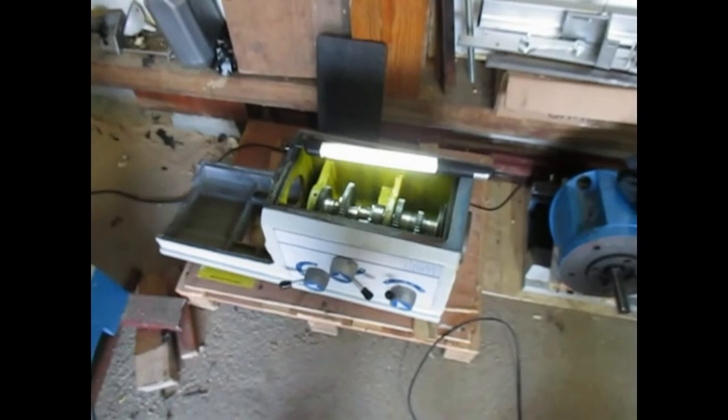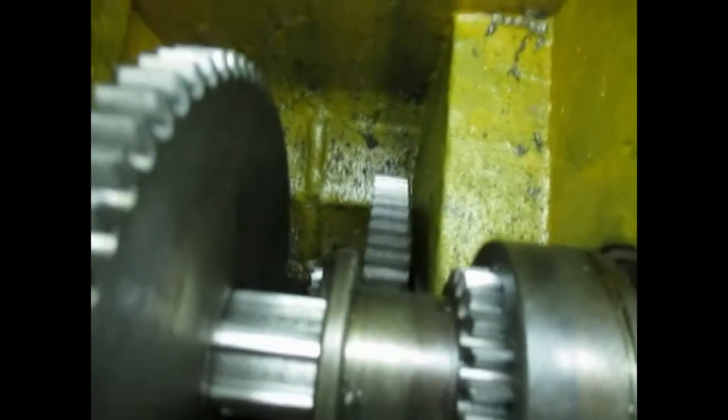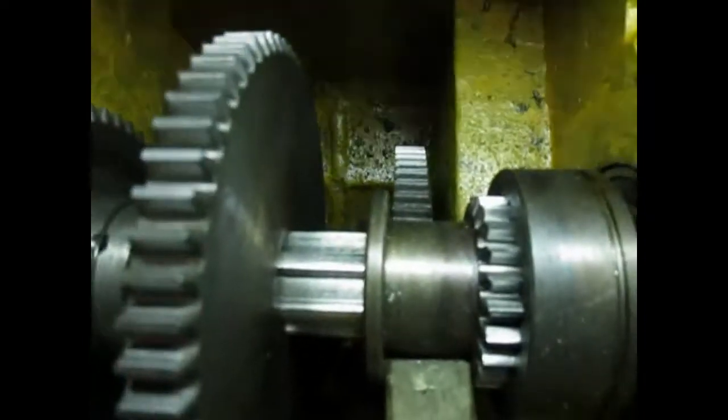Now we can look at the overarm gearbox — I've taken the top off and put a light in there. Let's see what we can see. It looks like we've got a load of swarf and stuff down in there. That looks pretty good, doesn't it? On the other side — probably doesn't show well on camera — but yes, we've got some swarf there, and there, and a bit there.